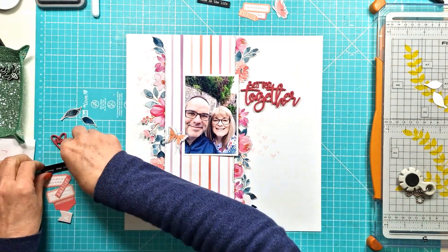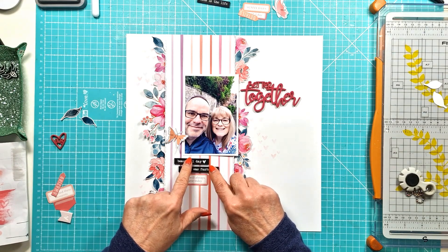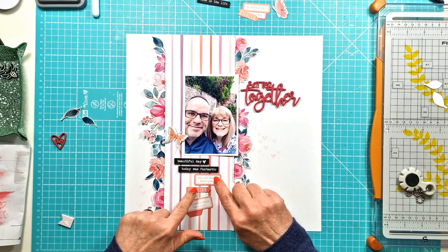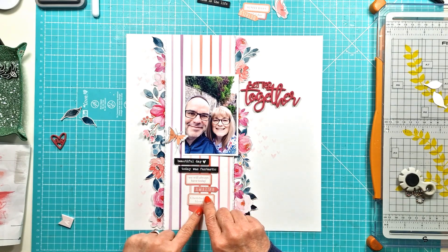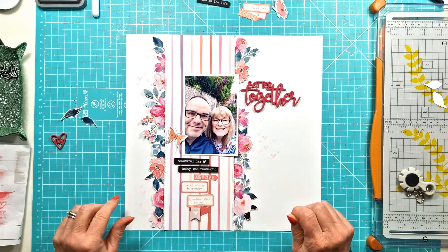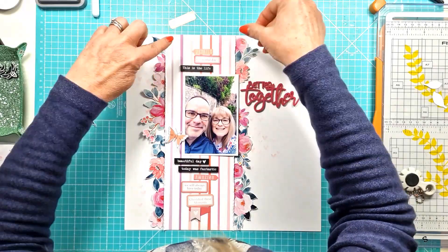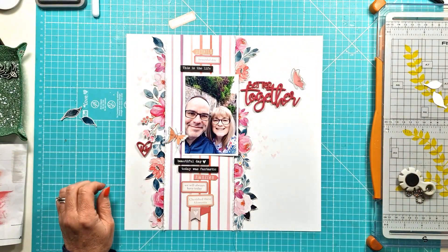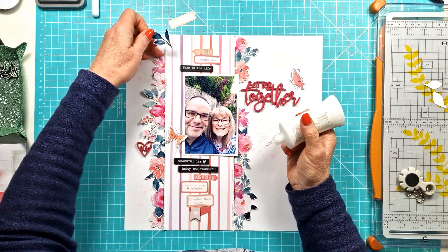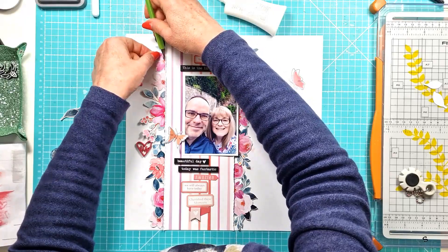So where have I got to? I've got all my fussy cut flowers and I'm tucking them in under the edges of the patterned paper strip. Then I'm pulling out some of those phrase perspectives — I love them. They're in black, etched, with different phrases: 'This is the life', 'Beautiful day' with a little heart at the end, and 'Today was fantastic.' I'm adding those in a vertical design along with some of the paper snips.